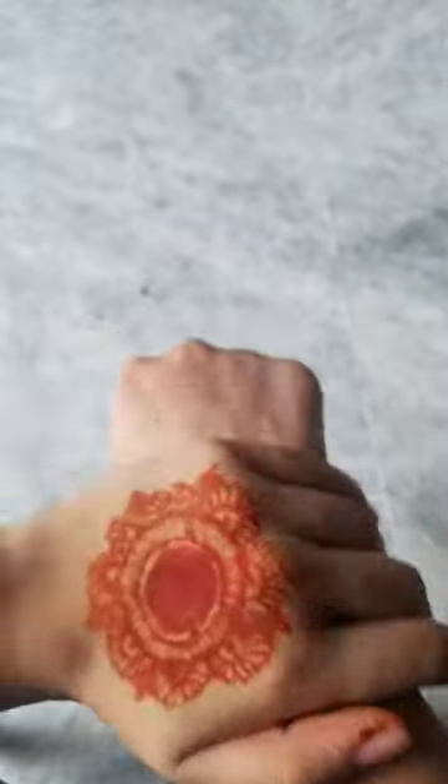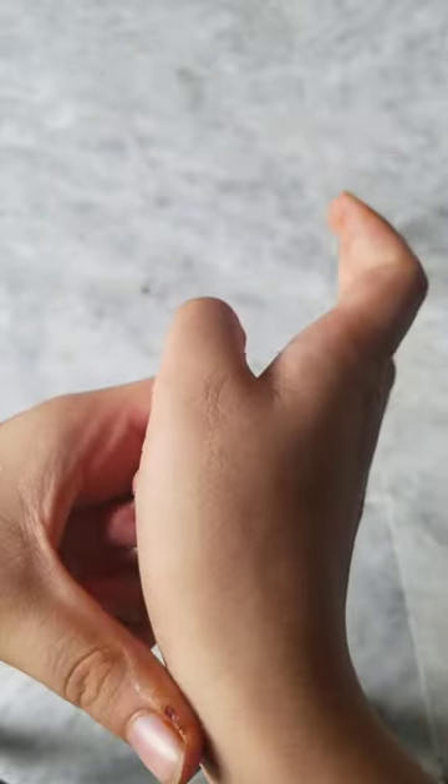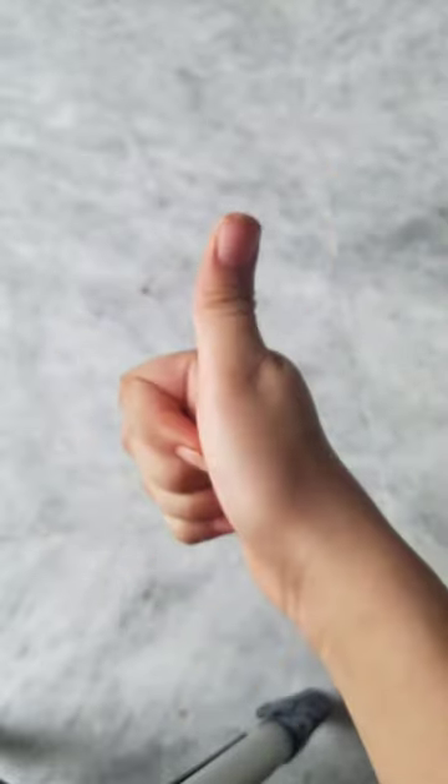Rub it gently all over the hand. You can see the difference between the two hands, and now my skin also gets a little bit fair. It is very moisturizing. So I will give it a 9 out of 10.